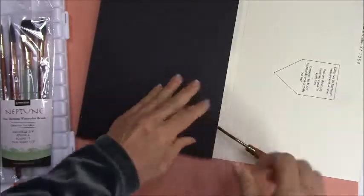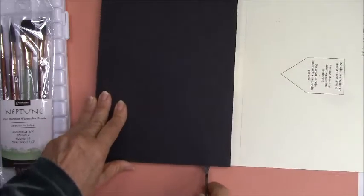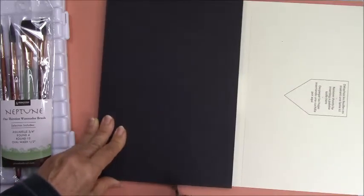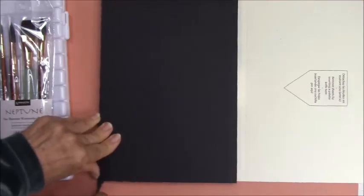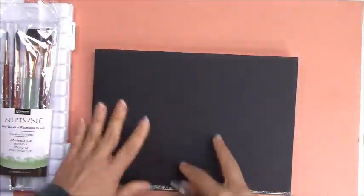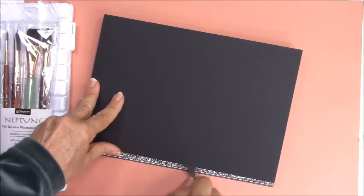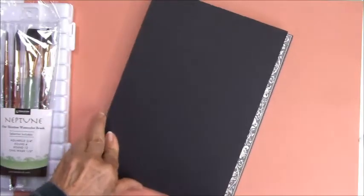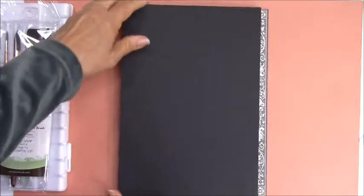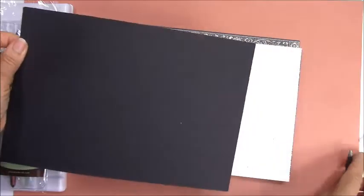Just take it real slow. Once your work is done, don't ever take this off unless it's really dry. Let me tuck this under — as you're working, you'll tuck this top folder under. So there you have it: it was just a black piece to protect it, and it was white underneath.